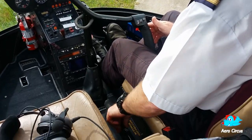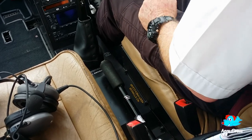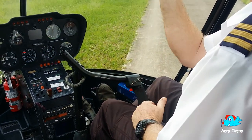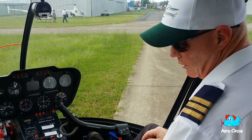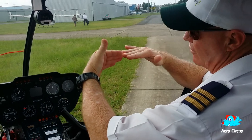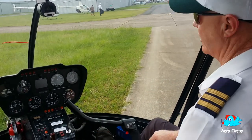Down here, the handbrake-looking thing — we've got the collective. What it does: we can have those rotors spinning around and they're just like paddle pop sticks, they're flat, they're spinning around, and nothing's going to happen until we pull up the collective. Then we're collectively changing the pitch of the rotors. If we pull up, we go up; if we push it down, we go down.